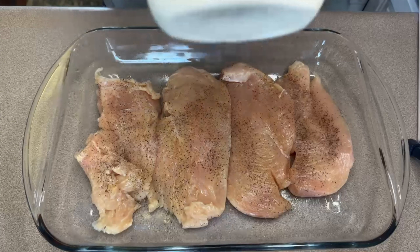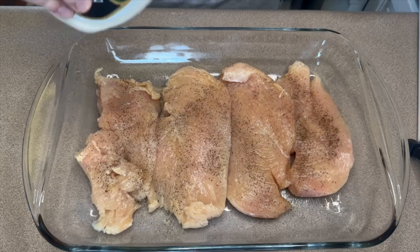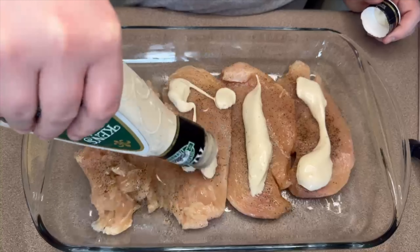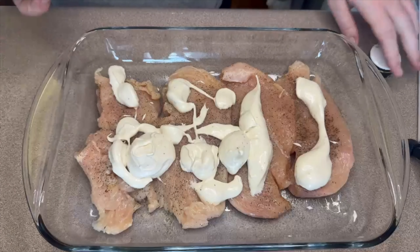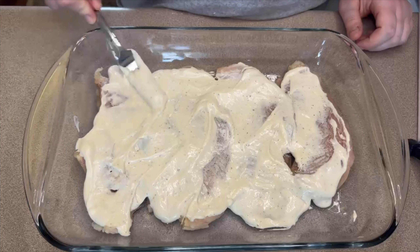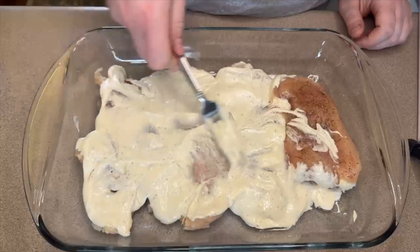Of course, if you have more seasonings available you can always add different seasonings to this as well. For this recipe I think personally that Ken's Steakhouse Creamy Caesar is the best dressing for this. If you don't like caesar dressing you could always use ranch or any other dressing that you want. I'm just taking a fork and spreading that caesar dressing all around the chicken, flipping it over to make sure both sides are covered, and then this is going into the oven uncovered for about 15 minutes.